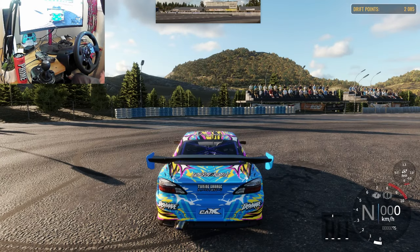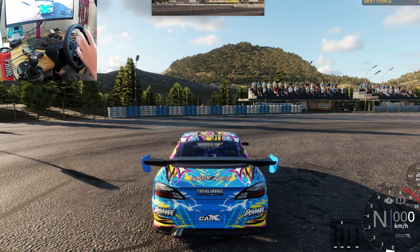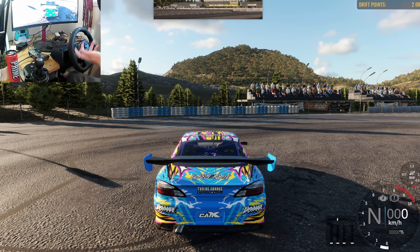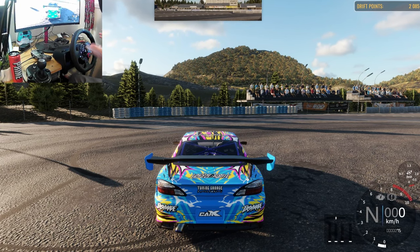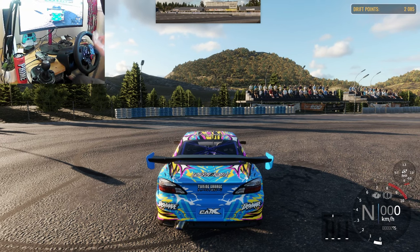Welcome back to a brand new video. Today we're doing something a little different — I'm going to attempt to teach you guys how to drift. I'm by no means a professional drifter; I can sort of drift, so I want to pass on some of my knowledge. Some of you have said in the comments you're getting a steering wheel, so I figured maybe you want some tips.